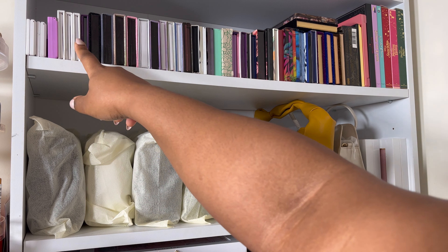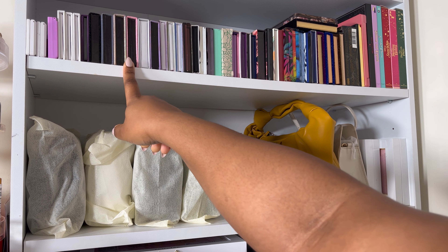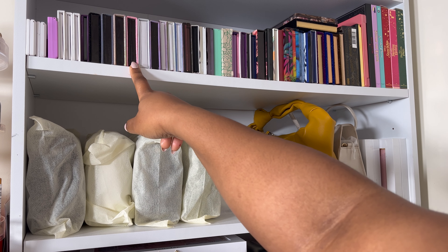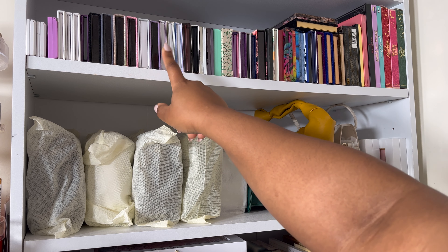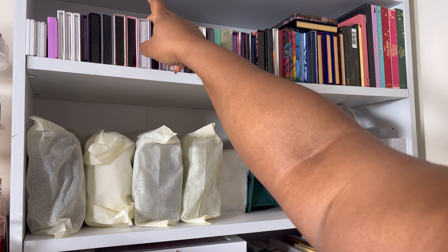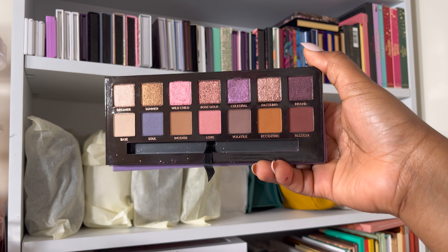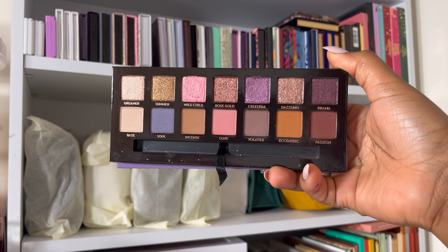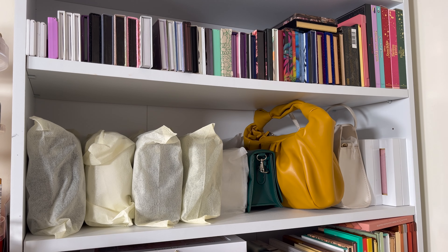I've got my OFRA palettes, some Uniique, my Viseart, my ABH palette. The only ABH palette I haven't used — I have the Amrezy but I've used that in my own time. I've got the Harley Bible and the Novena. I'm thinking to pull the Novena palette — I don't think I've used this on camera yet, though I may have swatched it. It's got a little bit of neutral with pops of color, colors I like to wear to work, so it will give me a chance to test this palette.